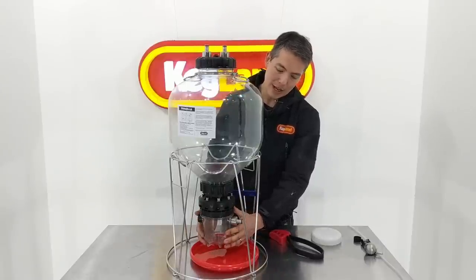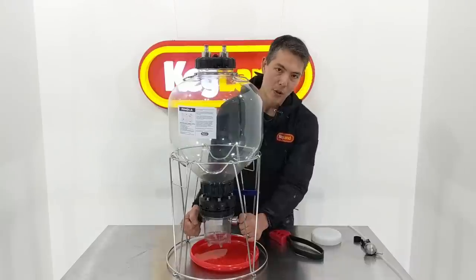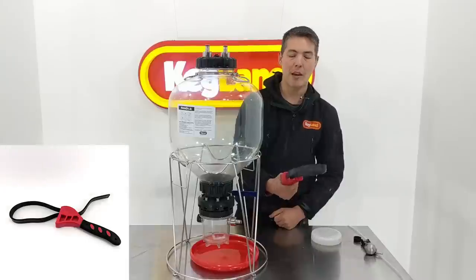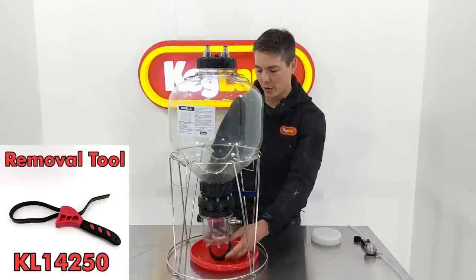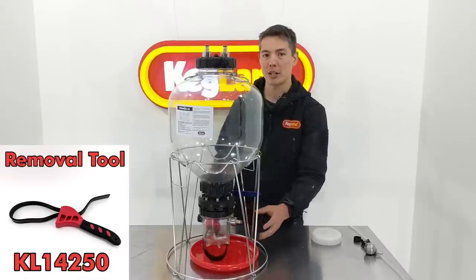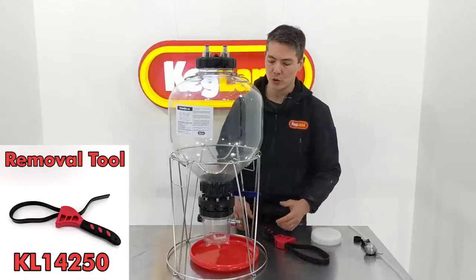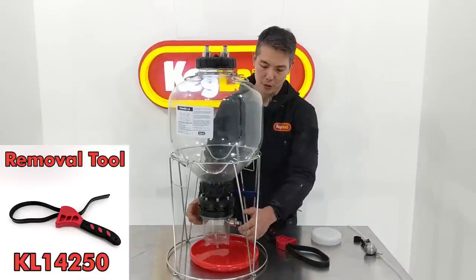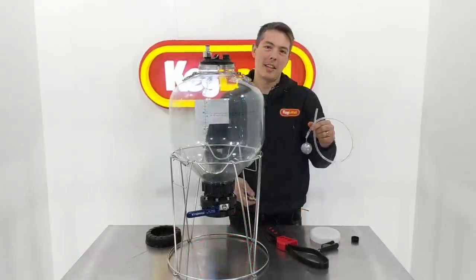One thing I also wanted to add: when doing and undoing this, if it's a bit tight, don't grab onto the posts on the side - you could potentially damage the posts. Use the tool we've included in the kit. If you really need to get it tighter or looser and you're not strong enough, definitely use the tool, or grab the body itself - don't grab the posts.